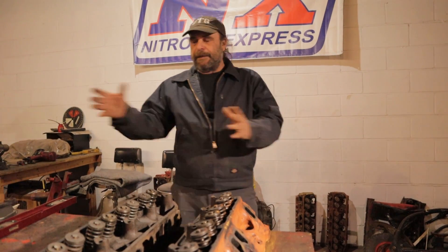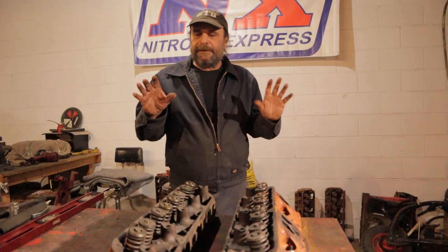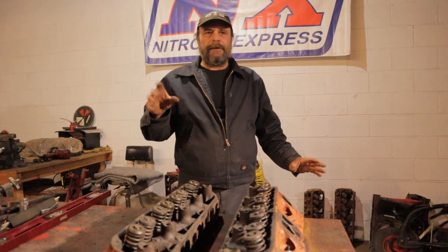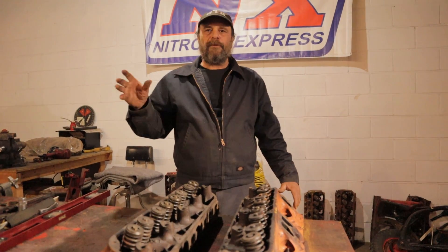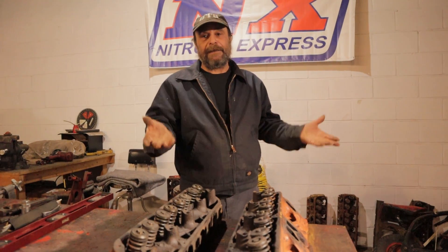This is the next step in the build. If the engine you're working on is common — not an oddity, not a rarity, not a super high-performance thing, but a common engine — you're going to be miles ahead just going through an auto parts store and picking up a set of reconditioned cylinder heads.